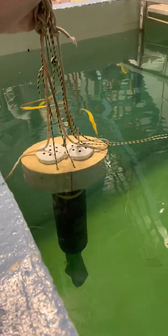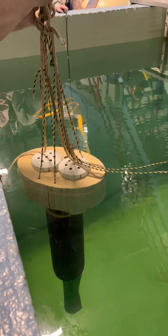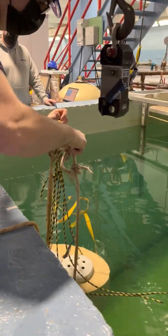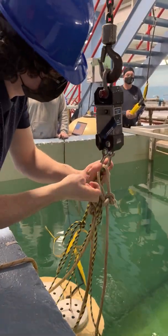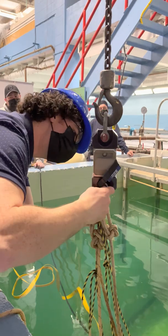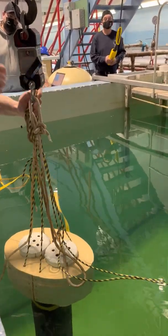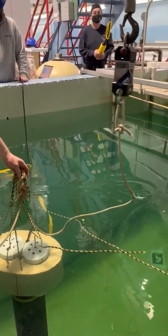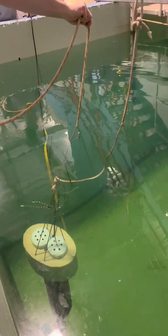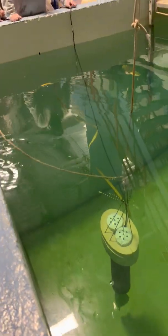This is a test with 500 grams in the extra weight bag below. So that should now sink — let's bring it up. Just keep this rope loose in the water. She's definitely negatively buoyant, sinking with half a kilogram less weight in it.